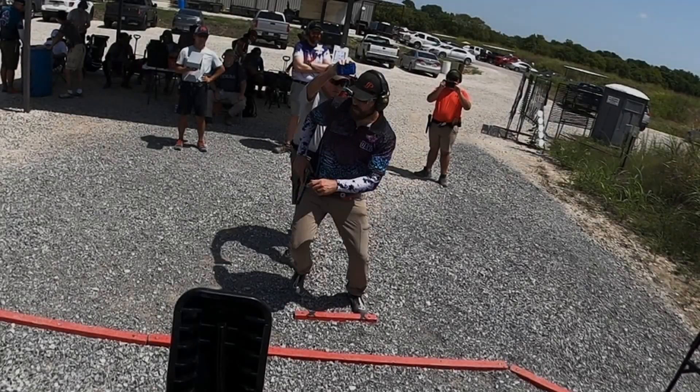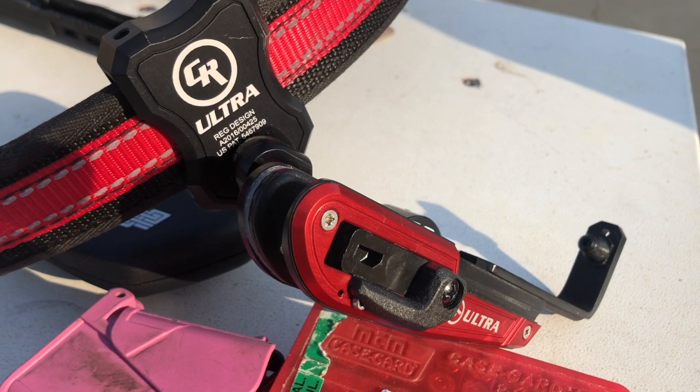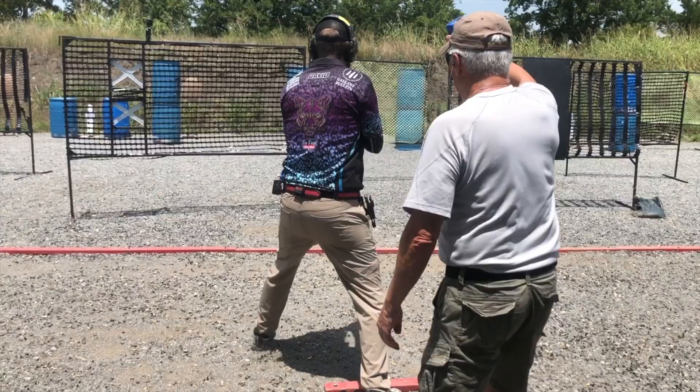The CR Speed Ultra is the newest super premium offering of a race holster from CR Speed. The holster represents a refinement of the WSM and compact style holsters and is now the flagship amongst the CR Speed holster lineup. The Ultra is universal and will accommodate most commonly used competition pistols.